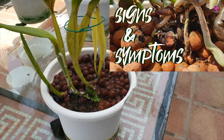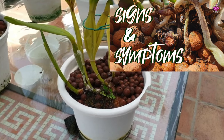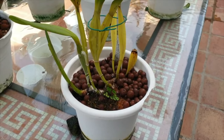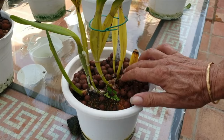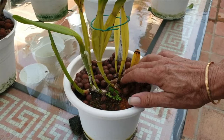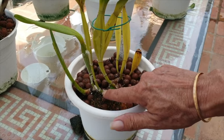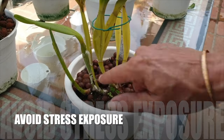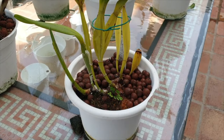Many of the care requirements your orchid could tolerate while established in her older setup now have to be dialed down by at least 30%, if not 50%, depending on the state of the orchid prior to repot. This includes fertilizer, light, and extreme temperature exposure.